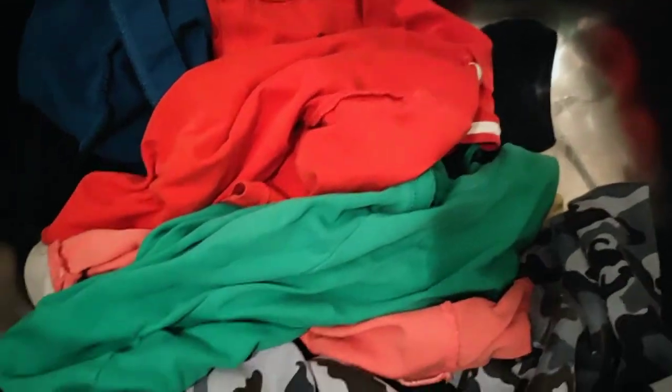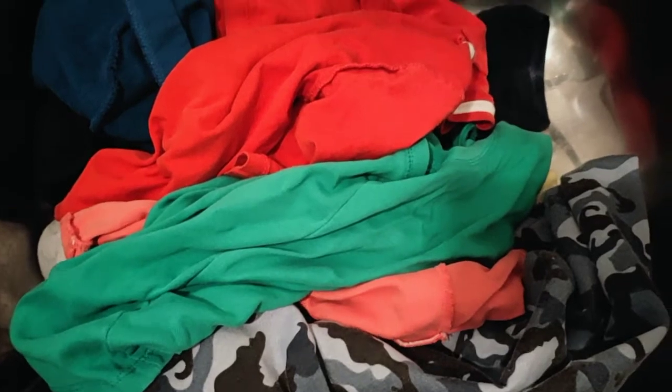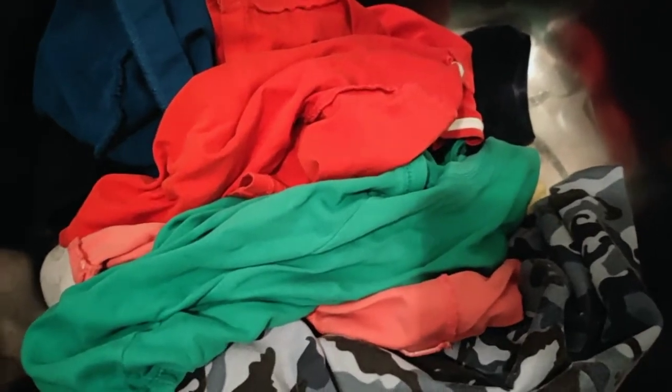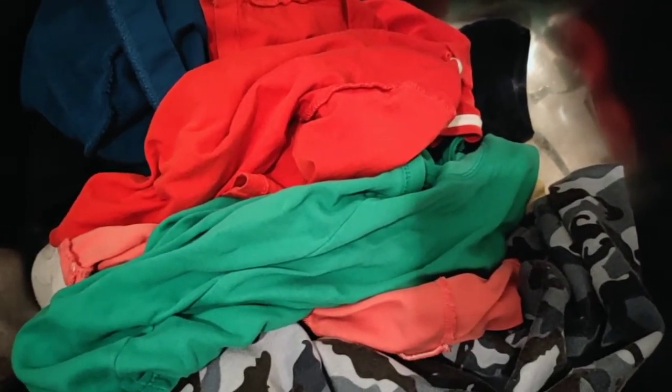Some blues — all the clothes have maintained their color, the colors have not run, and they're really nice. I'm happy and I will continue to use the Ecostore Ultra Sensitive Laundry Liquid. Thanks guys!